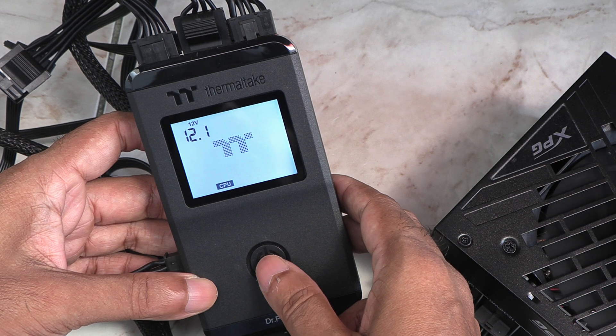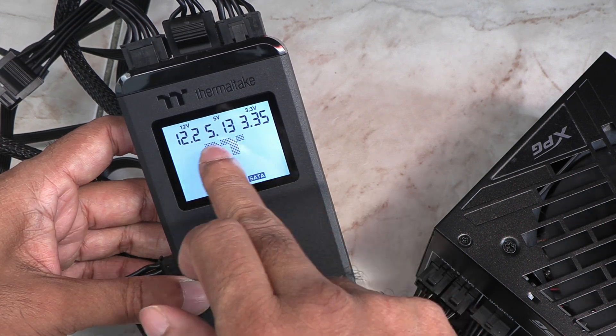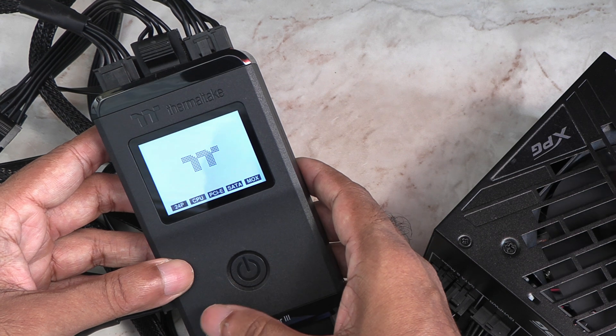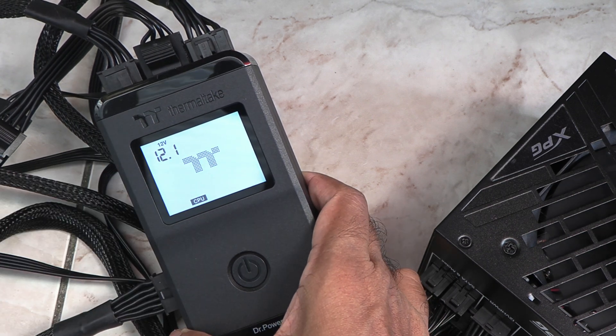Press the button again to check the CPU connector and so on. You can also hold the button for 5 seconds to put it into auto-run mode, and it will cycle through all the connections automatically without you having to press the button.